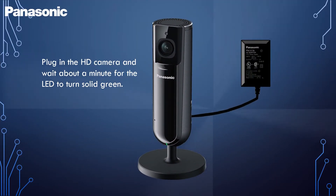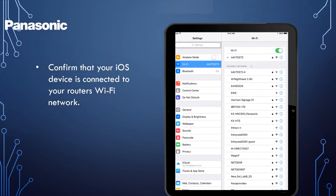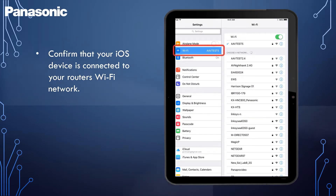To start, plug in the HD camera and wait about a minute for the LED to turn solid green. Confirm that your iOS device is connected to your router's Wi-Fi network.